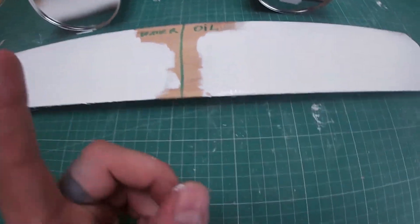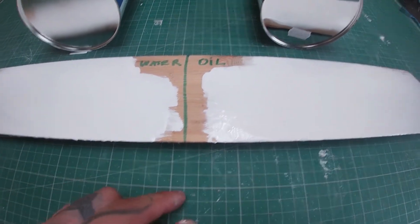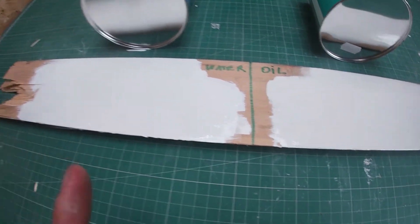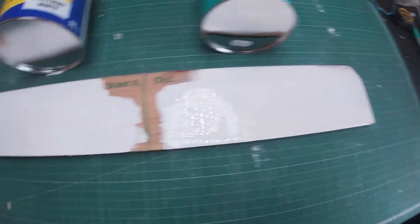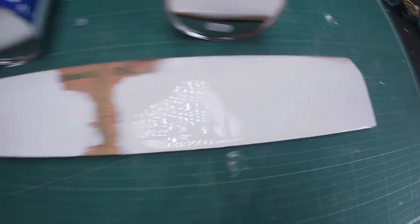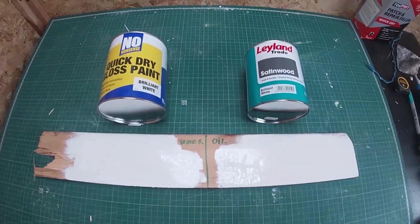Before you put it in the comments that I didn't do an underlay — I've done it on purpose so we can still see through it. So if you're asking yourself water or oil, in my opinion: oil. See you in the next one.